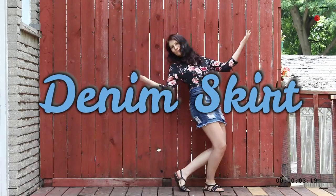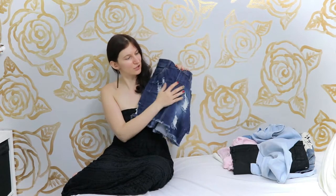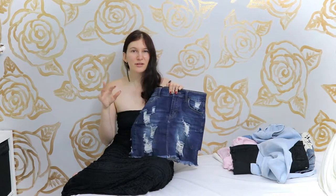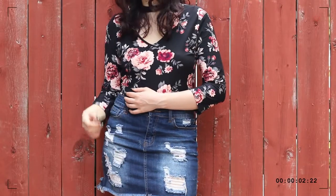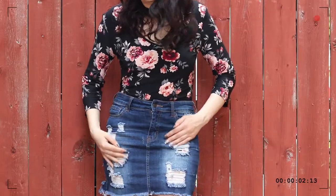Denim skirt! So if you are not into denim shorts, then a denim skirt is your friend. Now denim skirts come in many different shapes and sizes, and this one actually has quite a bit of distressing on it, which makes it a lot more casual. Not that a denim skirt is generally a very dressy item. So denim skirts are pretty casual. But just like any other pair of blue denim, you can wear them with just about anything.